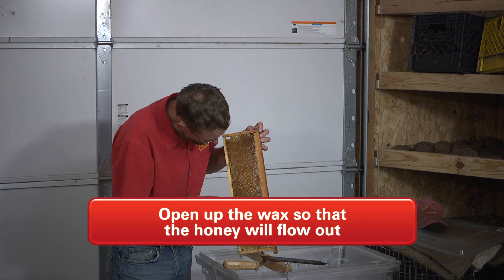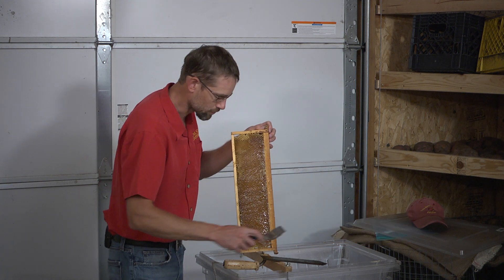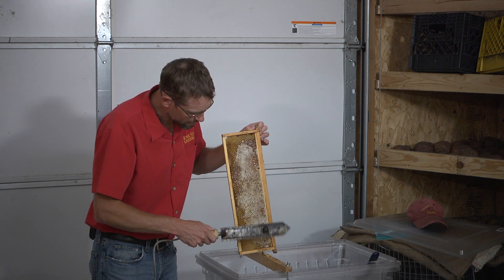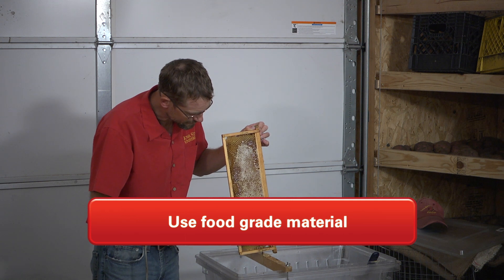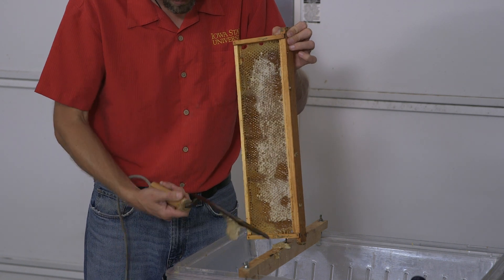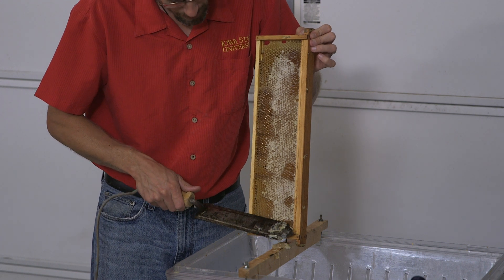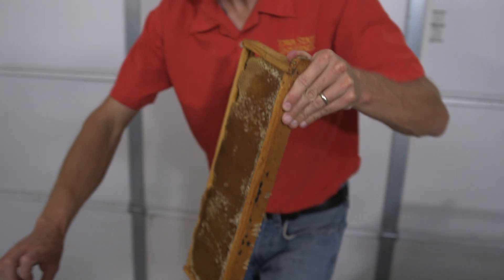This is a food product and you really want to use food-grade materials designed for honey or food. Don't just get any old five-gallon pail — everything you see today is food-grade pails that you can get from commercial bee suppliers.